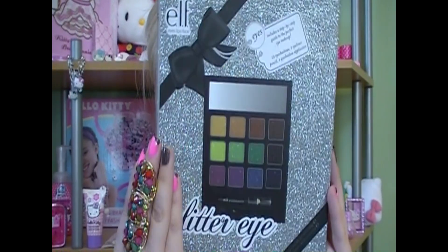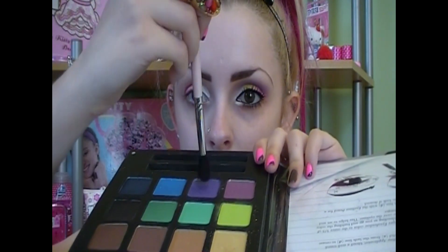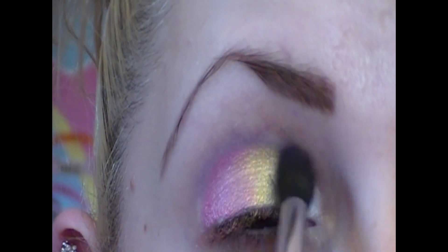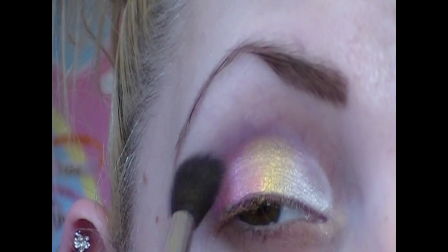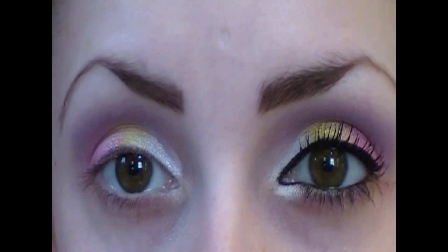With my elf glitter eye palette I'm going to take this gorgeous purple right here. With a fluffy blending brush I'm going to dip the tip of the brush into the purple. Only focusing on my crease, I'm going to create a purple haze, doing this by very lightly in windshield wiper motions and circular motions, blending the purple throughout the tops of all the colors and up into my crease to create dimension. And this is what that looks like.